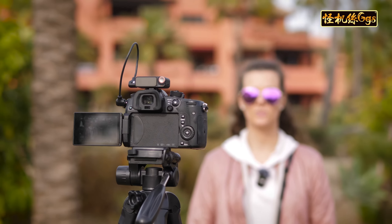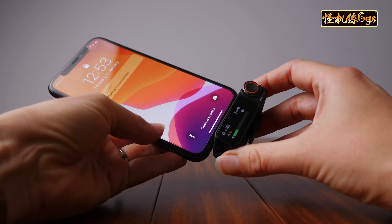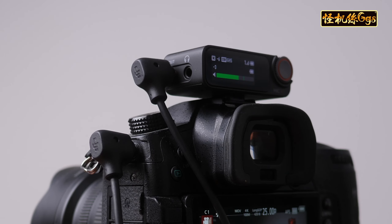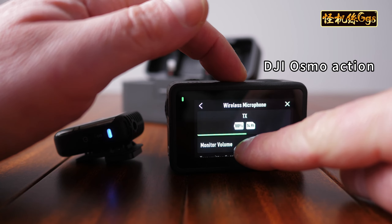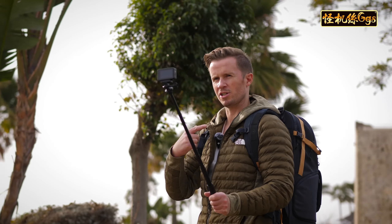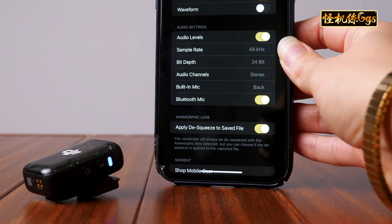There is a peerless level of compatibility in the DJI Mic 2 system. USB-C and lightning adapters allow direct connectivity of the receiver to any smartphone. A traditional 3.5mm TRS cable allows you to connect the receiver to your camera. However, the DJI Mic 2 takes things one step further by allowing wireless transmission of audio via Bluetooth between the transmitters and the DJI Osmo Action 4, the DJI Osmo Pocket 3, any smartphone, and I'm sure there'll be many more devices in time that will support that Bluetooth connection.